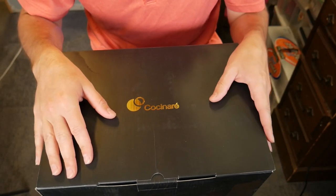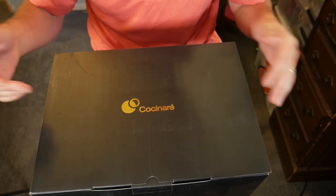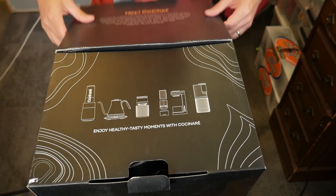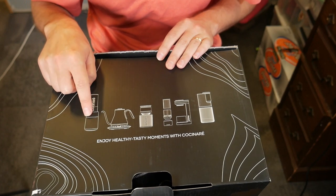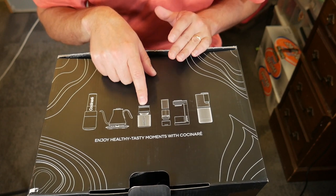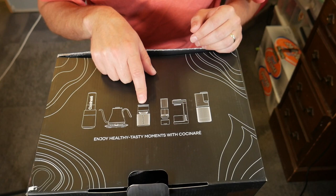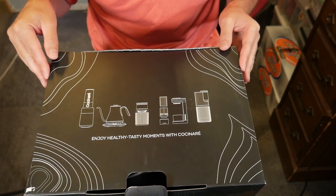This is the box it comes in. As with the other Cochinari products, it always seems like a really cool looking box. You can see the list of products on the side — there's the blender, which we did a review on and really liked, and then there's the ice cream maker. I kind of liked it but I haven't used it since I made the review. You can check out the links in the description if you want to see those reviews.